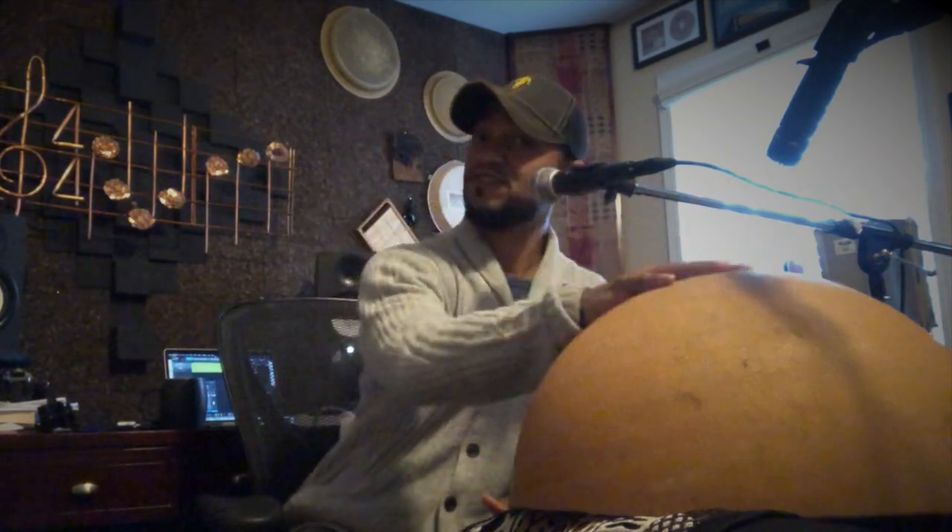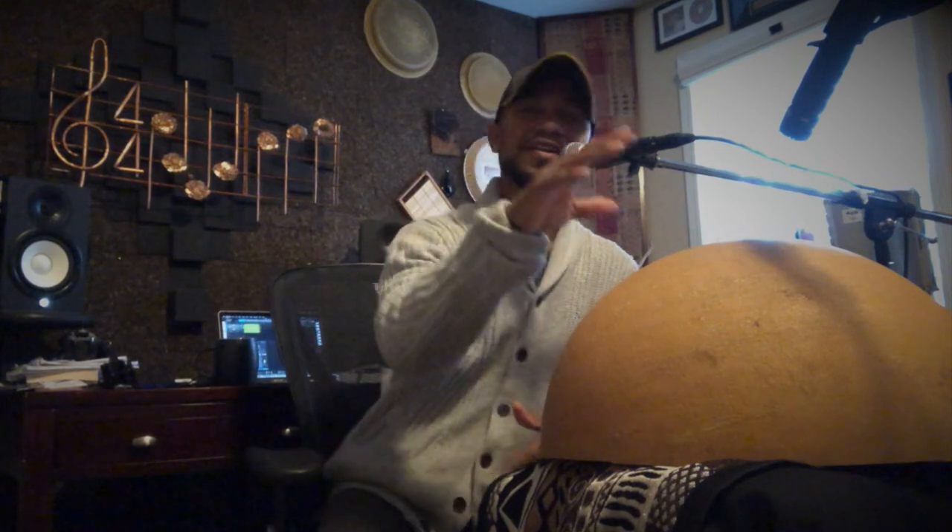Hello, William Johnson here, and this is another percussion instrument highlight — not a tutorial, not a music video. We're actually going to highlight this amazing instrument, the calabash, the gourd, and I'm going to talk about that here in just a second.